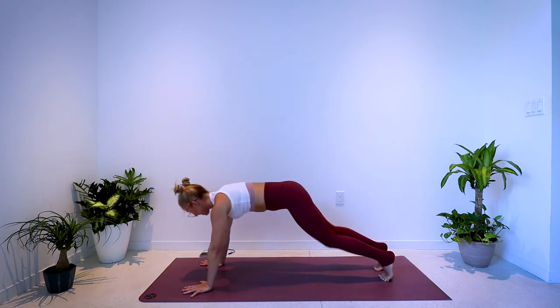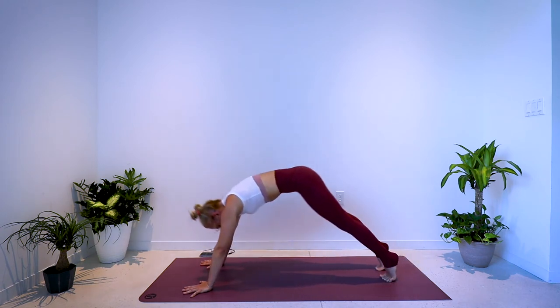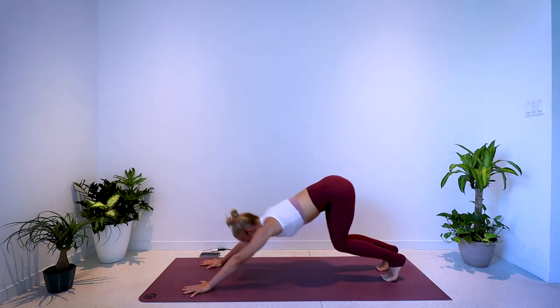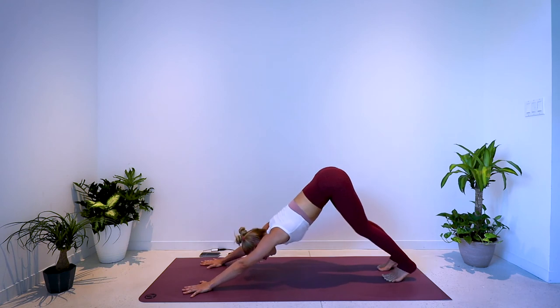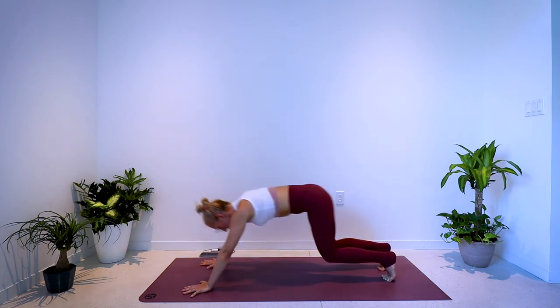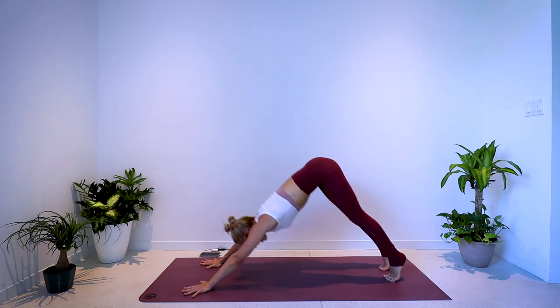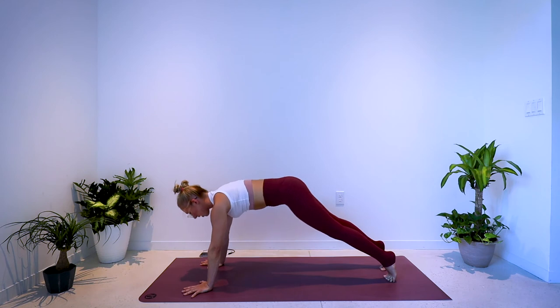20 seconds. Here's 10 — 9, 8, 7, 6, 5, 4, 3, 2, 1.